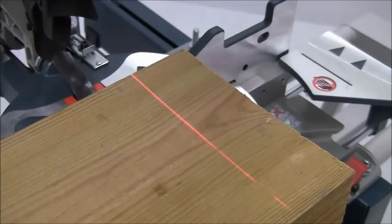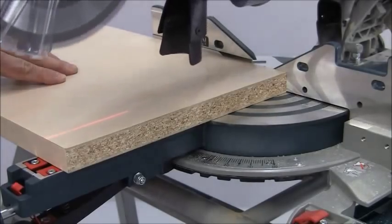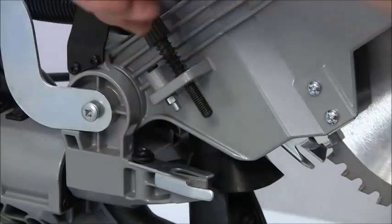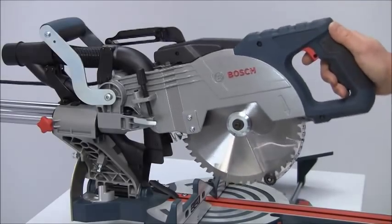To maximise cutting precision, a laser is integrated into the upper guard and this projects a sharp line across the full width of the table to indicate the saw cut. A simple tenoning stop that controls the depth of cut can be engaged for joint or trench cutting.